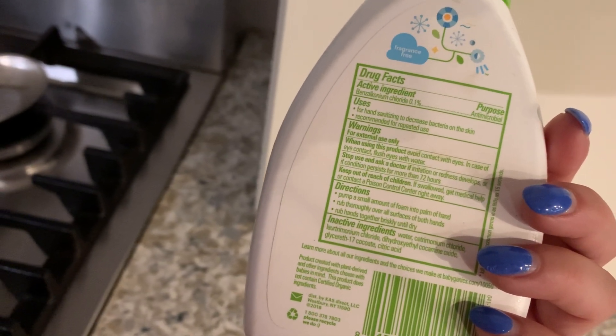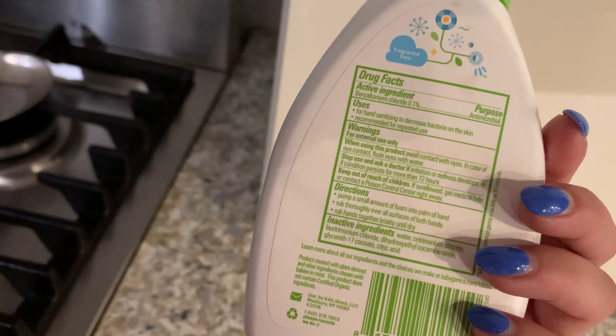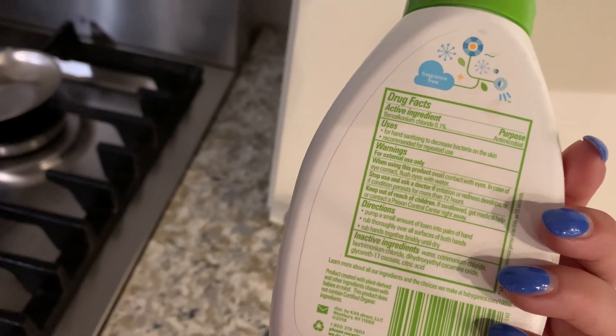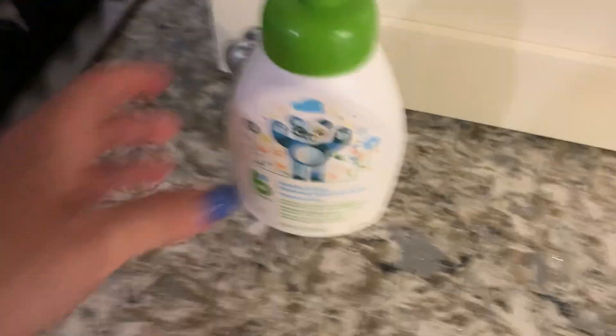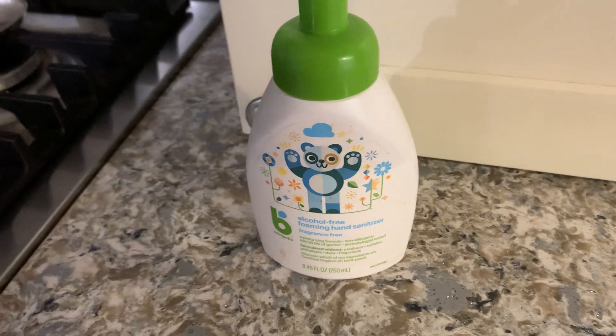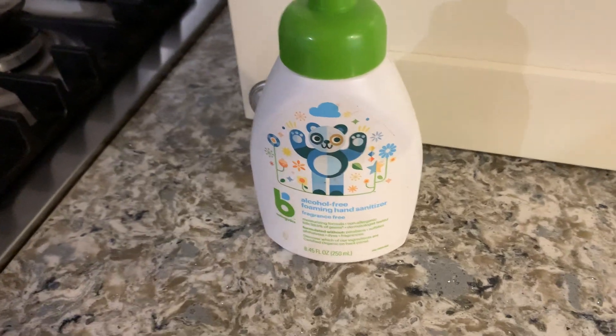You just pump a small amount into the palm of your hand, rub thoroughly over all surfaces of both hands, and rub hands together briskly until they're totally dry — it dries right away. I love this. If you're looking for a hand sanitizer that doesn't have the gross alcohol smell and is phthalate-free and fragrance-free, I highly suggest this.